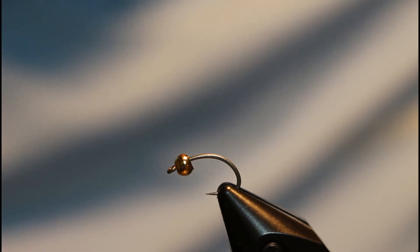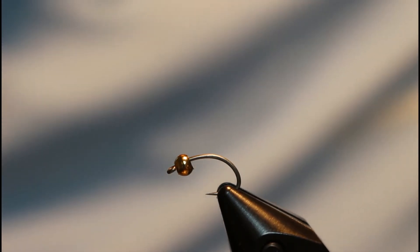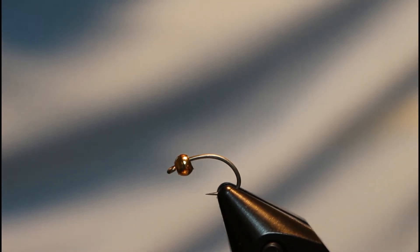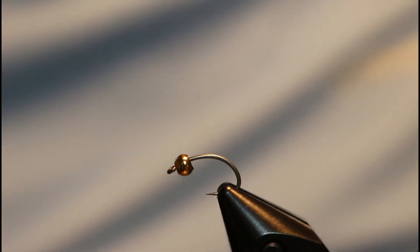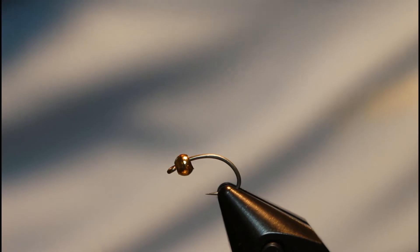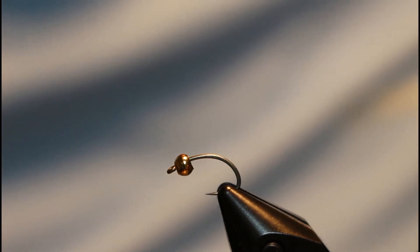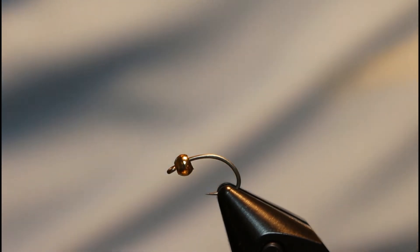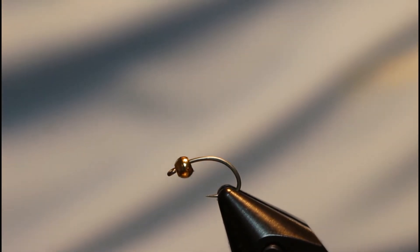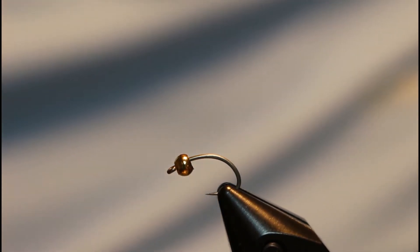You can tie this in just about any color, any style you want. This fly I'm tying today is a thread base. You can add a little more weight to it by doing a wire-based body with touching wraps of wire, then rib it with more wire in a different color. You can use tinsel, rib it with tinsel — there's a lot of things you can do. You can add a hot spot collar, put some dubbing in. This thing is very versatile and it does catch fish.